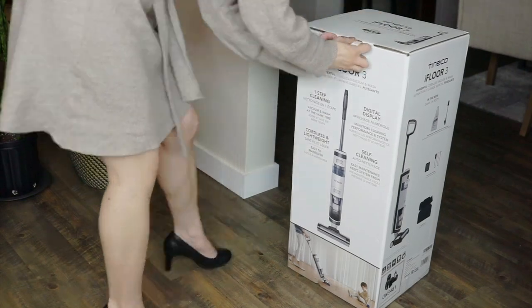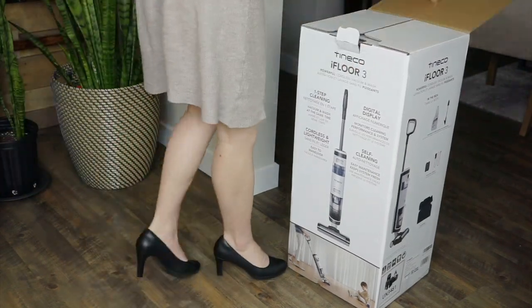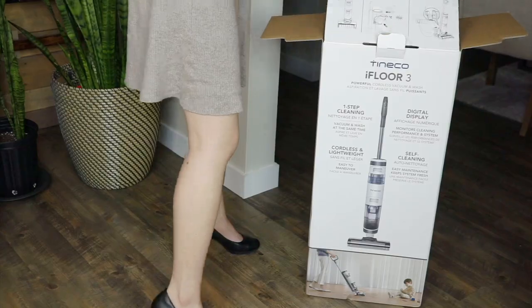Hi, and welcome to the Best Buy blog. My name is Rae, and in this video I'll be reviewing the Tyneco iFloor 3. Cleaning up spills is a hassle, but the Tyneco iFloor 3 cordless wet and dry upright vacuum can change that.